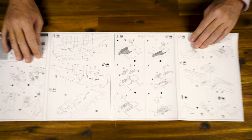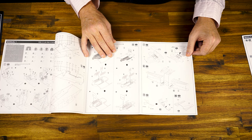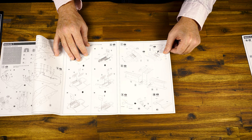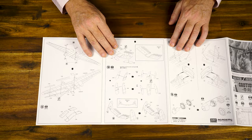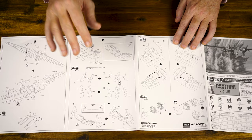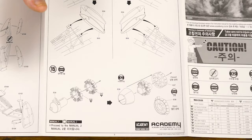The instructions follow a very logical sequence. We've got internal bomb bay detail, which is really nice. This must have been an amazing aircraft to look at up close and personal. The instructions take us into the wing construction, tail plane — all pretty straightforward. They call out the angles to make sure you get those right. It's very important to get that tail plane angle correct, otherwise it's going to look a bit skew-iff. We then come to the main floats, with those recesses moulded into the underside of the wings to make life a little bit easier for the modeller.